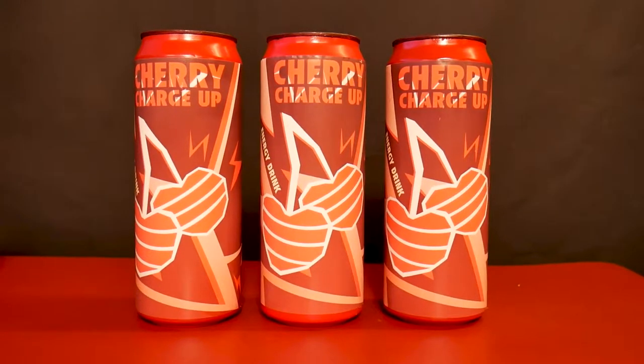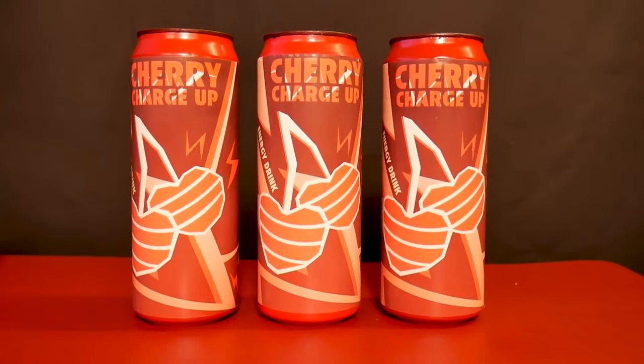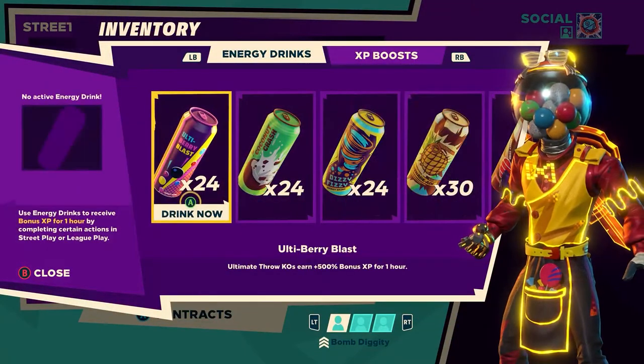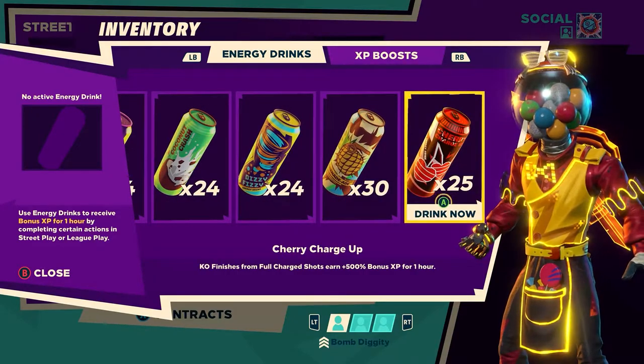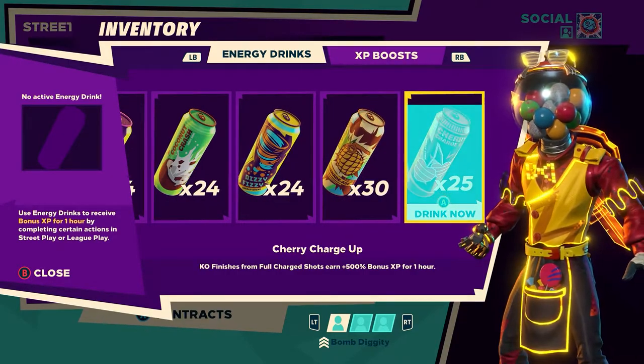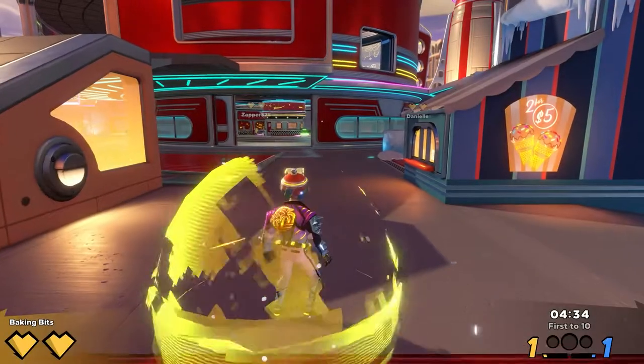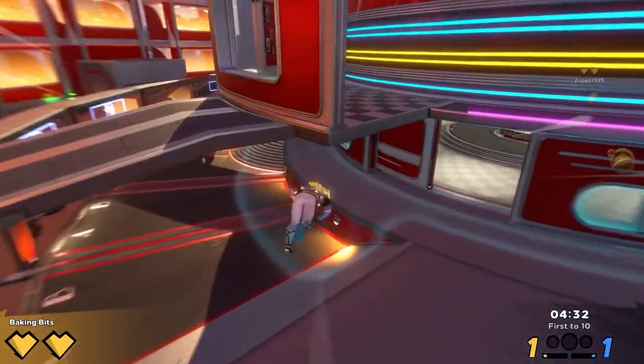Now this is Trey Charge Up, and if you haven't heard of it, it's from a little game called Knockout City that's blowing up right now. If you drink it in game you'll earn plus 500 bonus XP for fully charged KO finishes. If you don't have Knockout City already, here's a little secret — you can play the game for free up until level 25, but don't tell anyone I told you that.